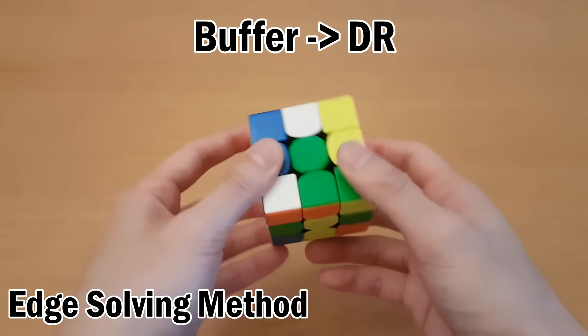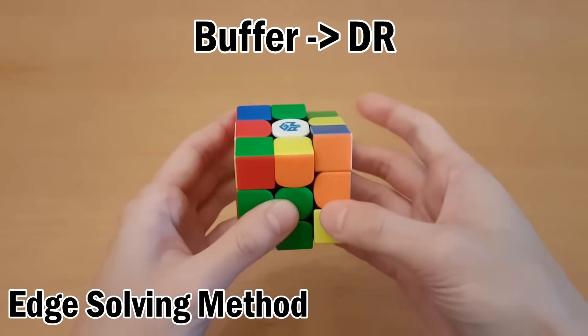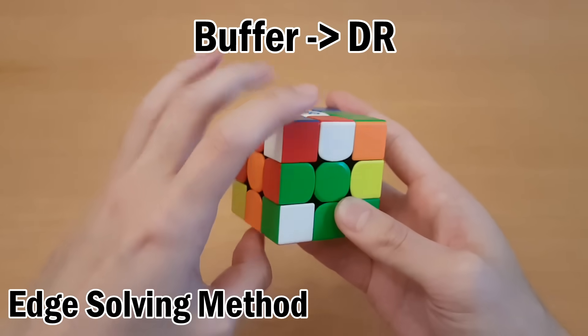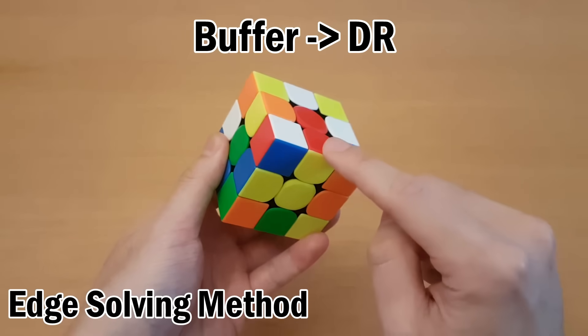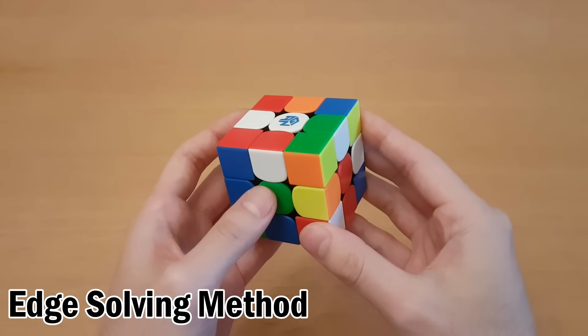That can be done by doing D2 to move it here, L2 to move it here, swap them, and then put this back where it came from. So L2 and D2 puts it back, and now you can see this piece is still solved, this piece is solved, and I have another piece to work on.